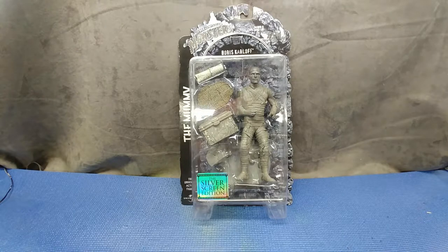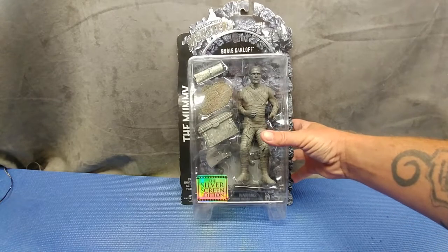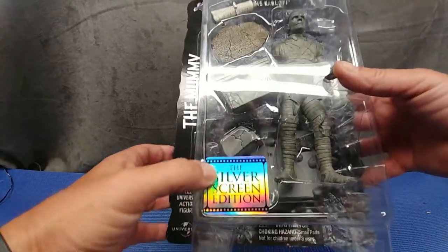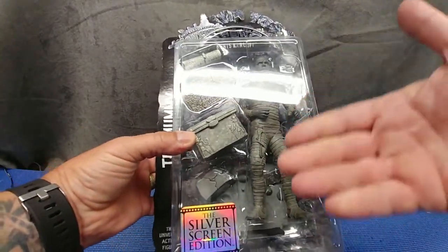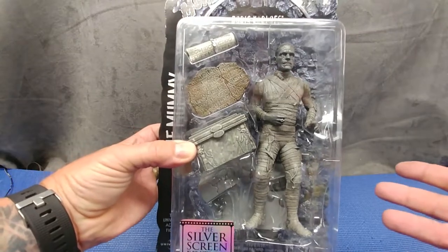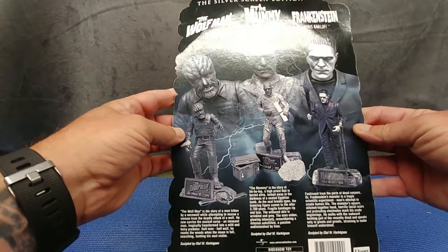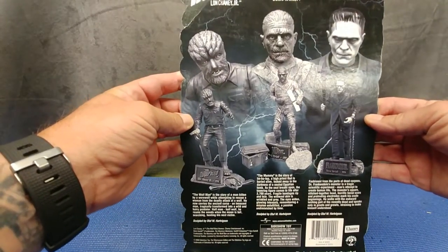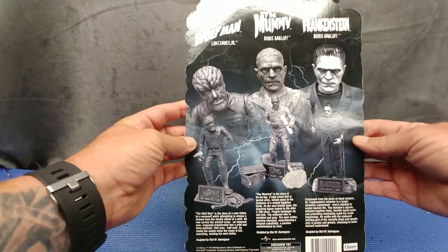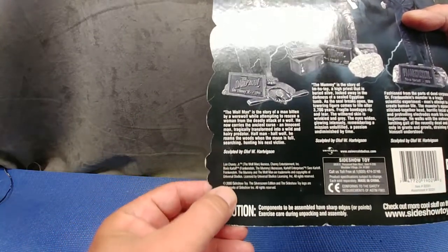Let's have a look at this Sideshow Toy Universal Monsters: The Mummy as portrayed by Boris Karloff. This figure is from 2000 — this is the Silver Screen Edition, which means it's painted in a black and white scheme. It also came in a colored version in 2000 as part of the third series, so there's your wave lineup.